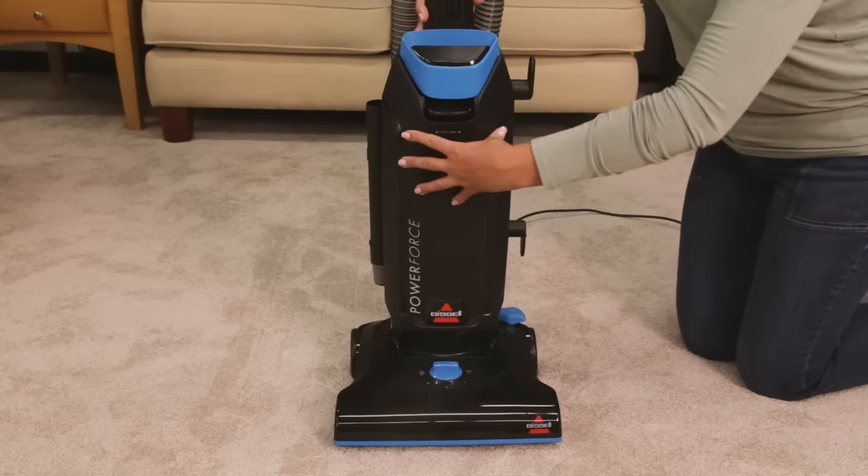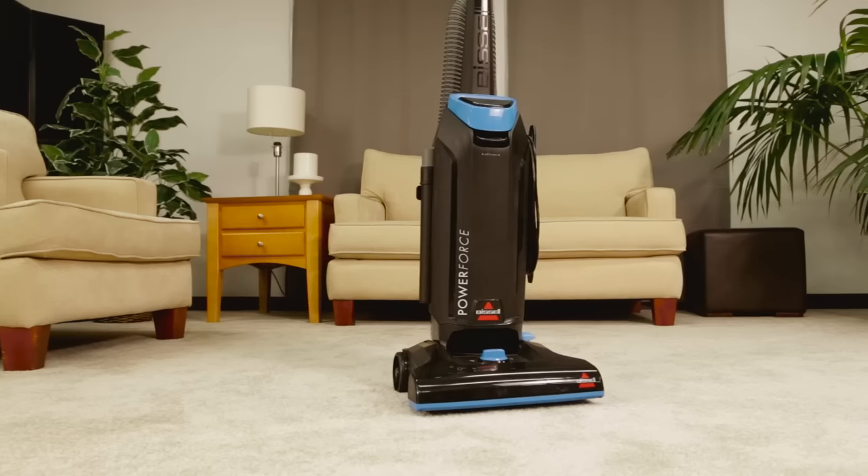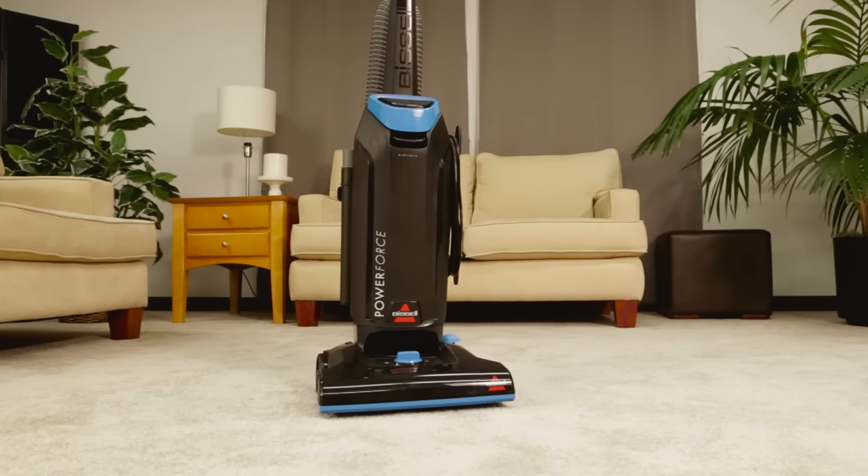Replace the back door onto the machine. It's that simple to change the bag in your Power Force.